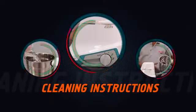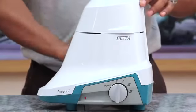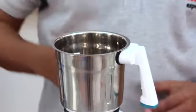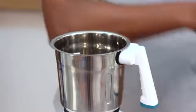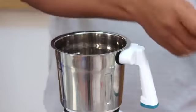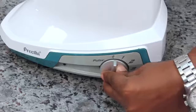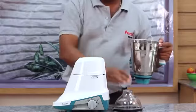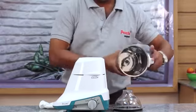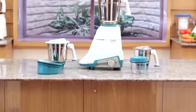Cleaning instructions: clean the body and the top cap with a damp cloth and wipe dry. For the stainless steel jars and blades, fill half a litre of lukewarm water, add mild detergent, run on speed 1 for 30 seconds, then rinse and dry the jar. Always keep the jar in an inverted position to allow the water to drain.